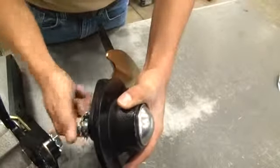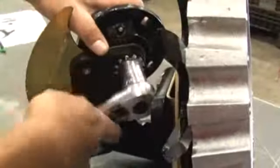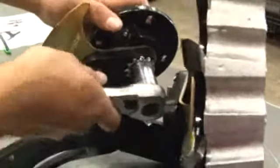Step 2: Secure the hub to the frame with the 5/8-inch patch bolt and star washer. Retighten after first day's use.